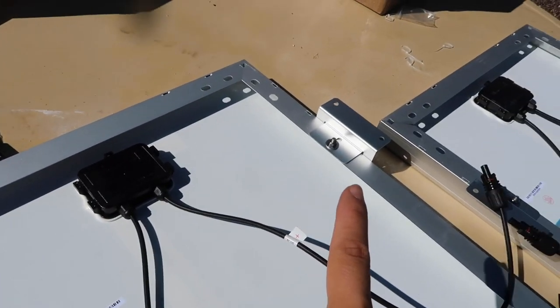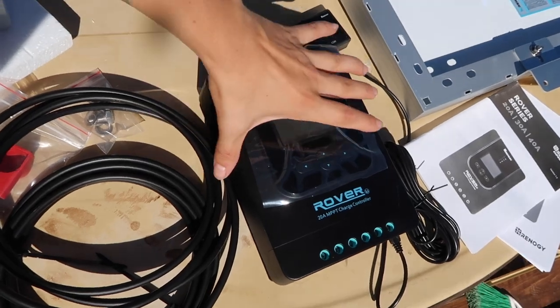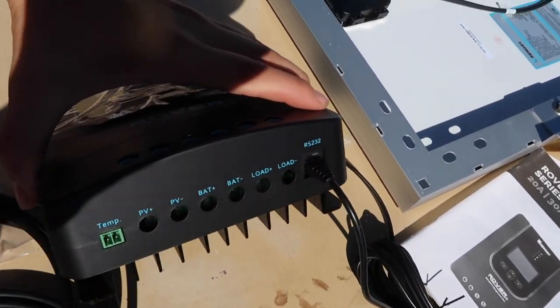I am going to try my best to walk you through each step that I am taking, which is a little bit difficult because I'm figuring this out as I'm trying to teach it. So I am also going to link below the YouTube video that I used for my specific premium kit. I have put on all of my Z-brackets. I have my rover charge controller here, and I did connect my little Bluetooth module in here.